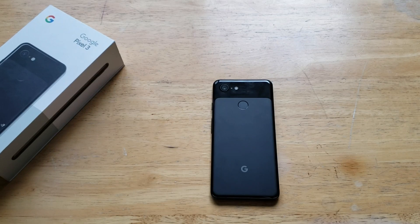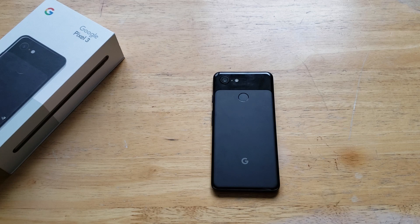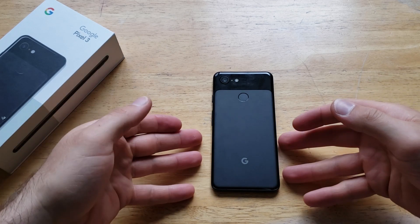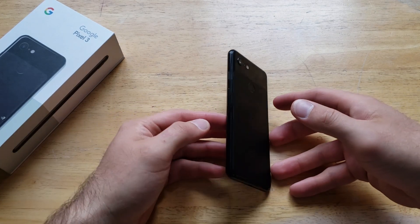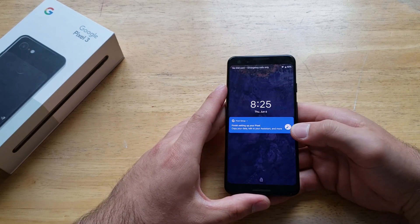What is up guys and gals? Welcome to one of How to Smartphones' tutorial videos on the Google Pixel 3. In this video, I'll be showing you guys how to do a soft reset, or just restarting your device — pretty much equivalent of pulling out the battery, kind of giving it a new restart.